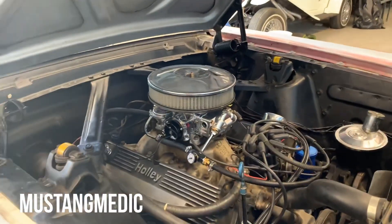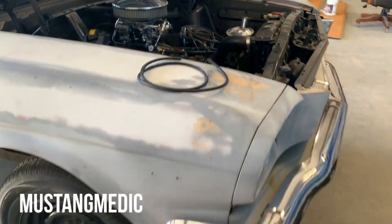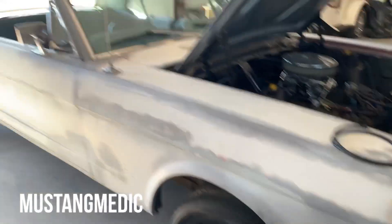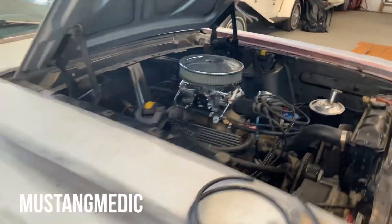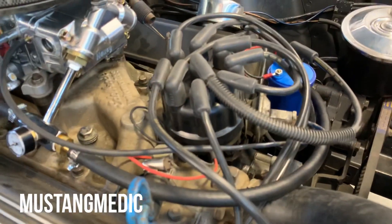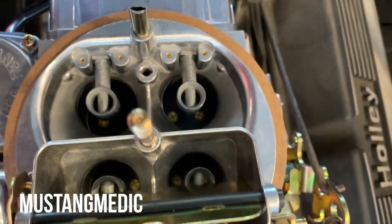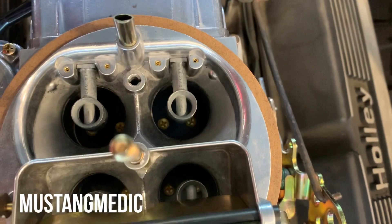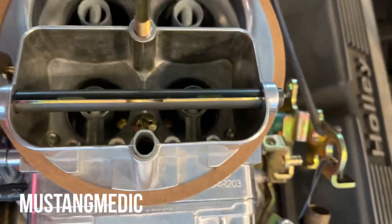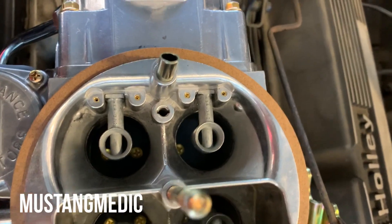We'll figure it out, we always do. This car is going to go to New Jersey probably during the election, which should be interesting. We will find the vacuum leak. We are still having carburetor issues — I don't know if we need to get another one — but there are no visible vacuum leaks on her.